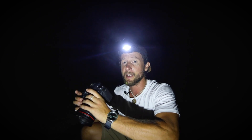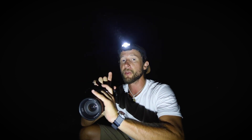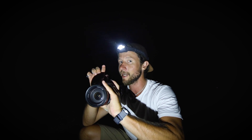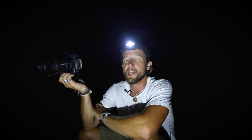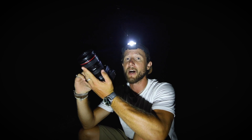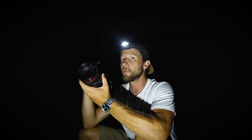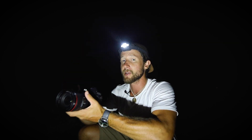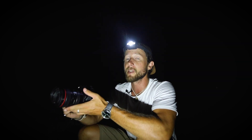Next thing to think about is your shutter speed. You're obviously going to want to leave that open as long as possible, but you've got to think about the stars - they're actually moving. When you leave the shutter open for too long, you can get that little bit of blur, especially around the edges of your frame. There's a rule called the 500 rule, where you take 500 and divide it by the focal length you're going to be working with. At 16mm you'd be looking at 31 seconds, but I usually go for 25.